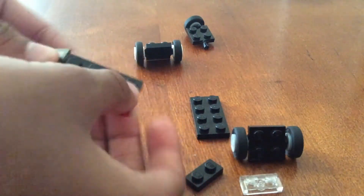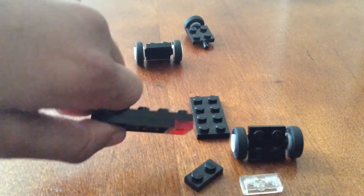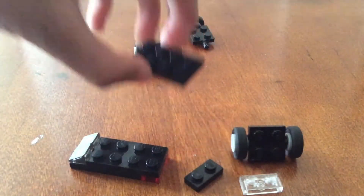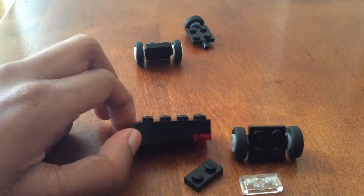Grab a red tail light piece and stick it there. You could always stick a non-clear one in the rear if you don't have this. Now grab another 2x4 and stick it on the back — you have the initial body of the van.